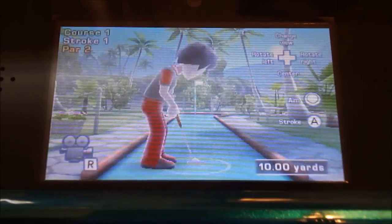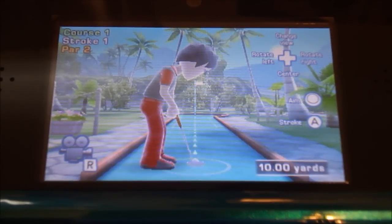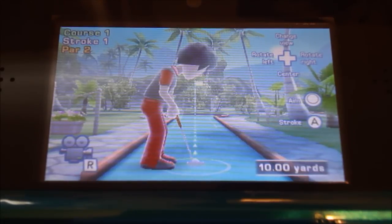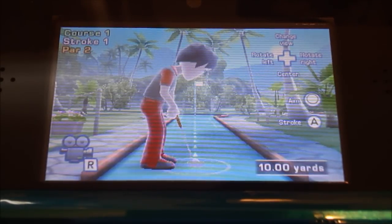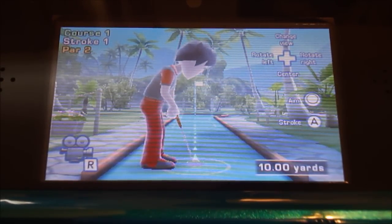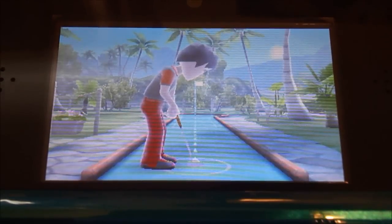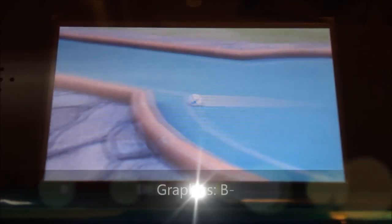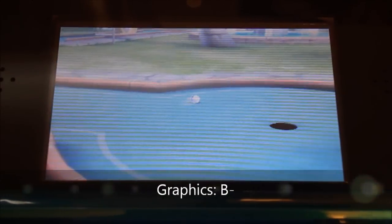Graphically, this game isn't too impressive. It's alright for a golfing game, but it's nothing too special. As you can see, the environments are kind of detailed, and the 3D I actually thought helps judge distance and everything. But the graphics aren't anything too special, and for that reason I'm going to give this game's graphics a B-, just because they're not groundbreaking, but they're not bad either.